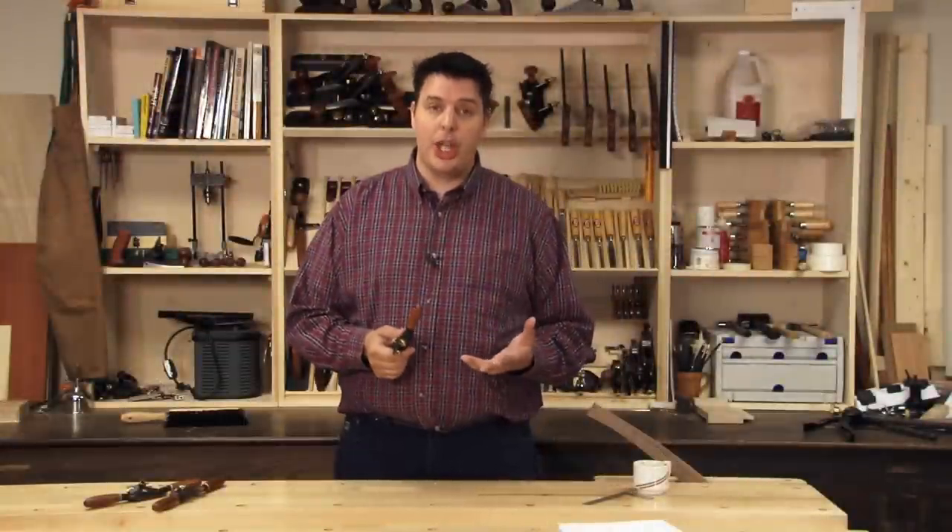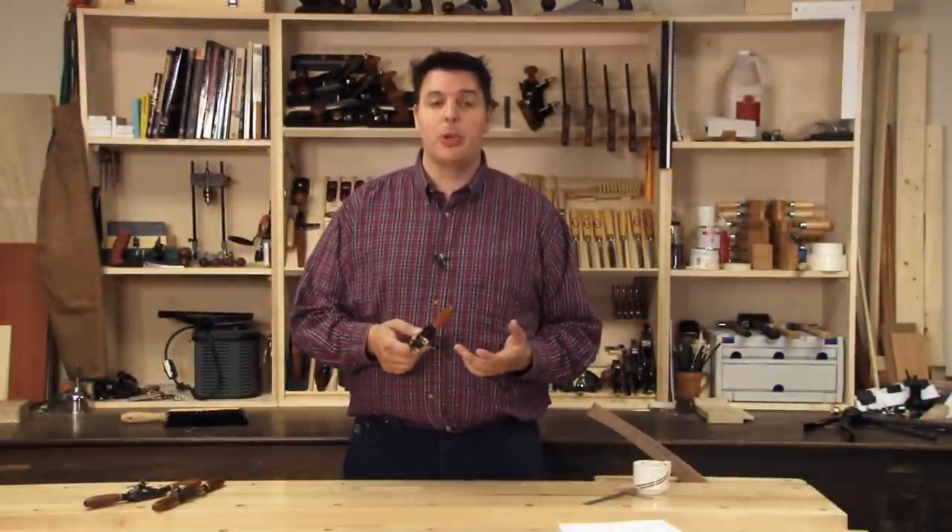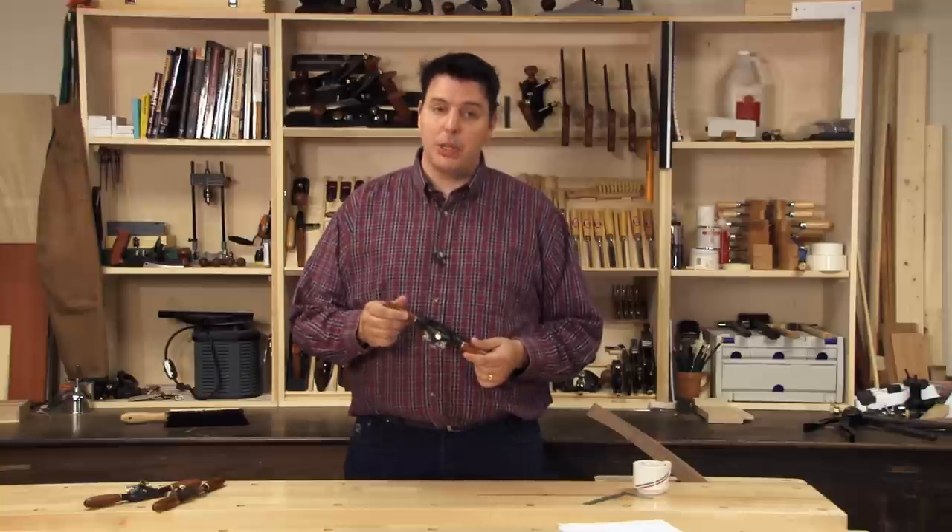Spokeshaves are great for freehand shaping or cleaning up curves that the machines have cut. With a little bit of practice and sharp blades, you can master this tool as well.